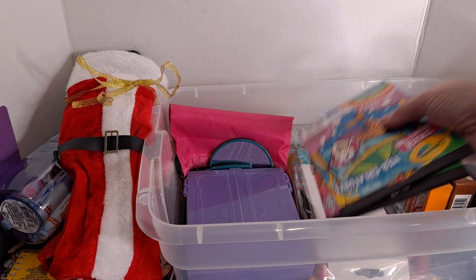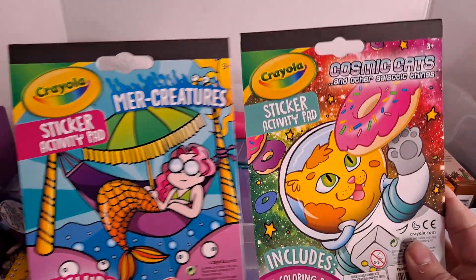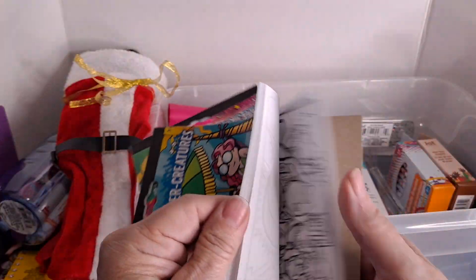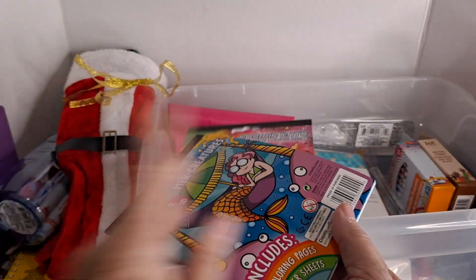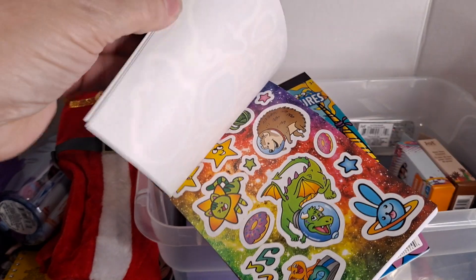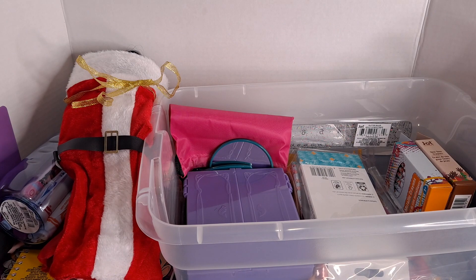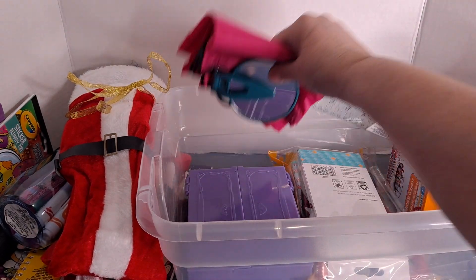I got a couple of these Crayola sticker activity pads — this mermaid one has fun pictures to color in addition to the coloring book I already have in there, and then this kitty cat one is the same thing. And then there's a sheet of some fun stickers, all set aside nice and flat.